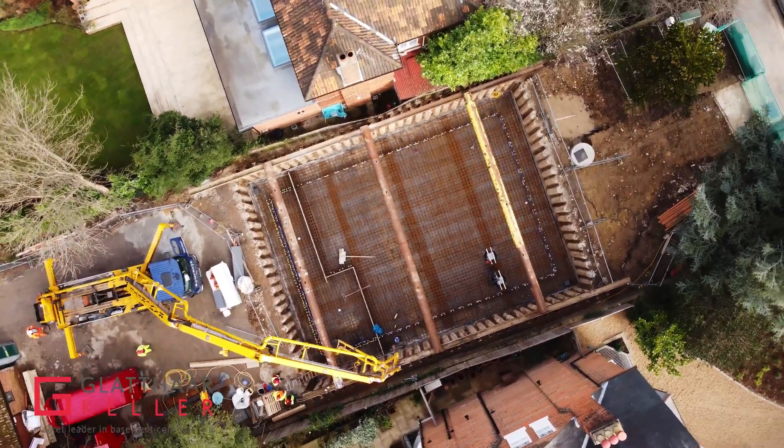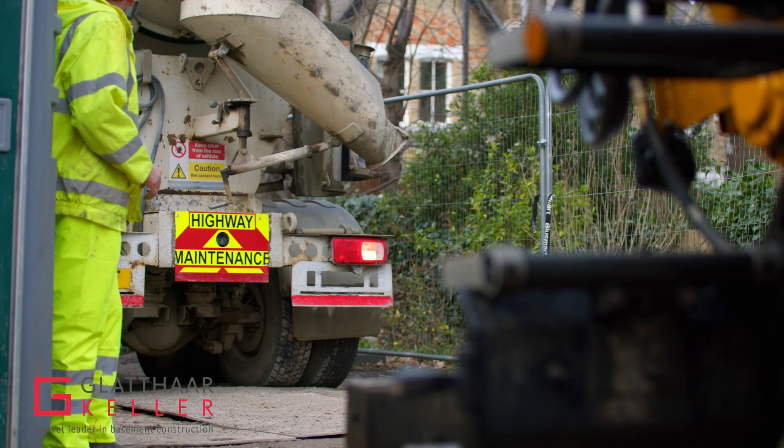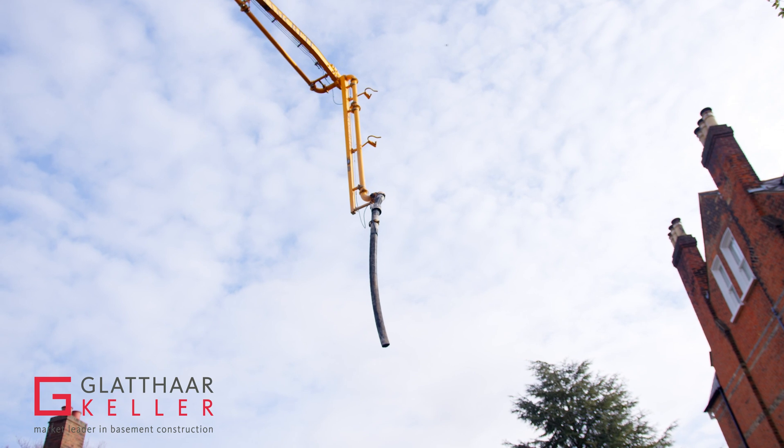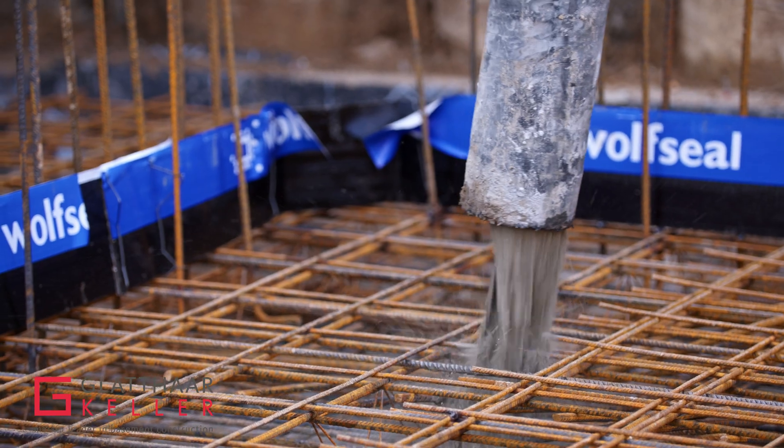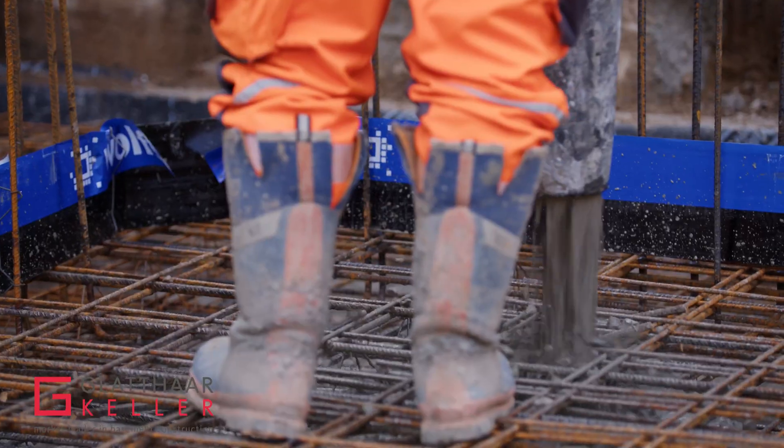Glatar starts on site once the groundworks and excavation works have been completed by the ground worker. All cranes, concrete pumps, concrete deliveries and transports are part and parcel of Glatar's contracts.